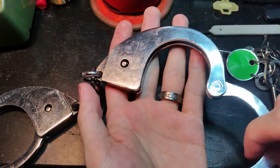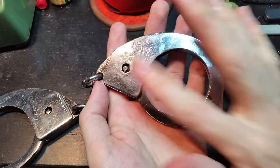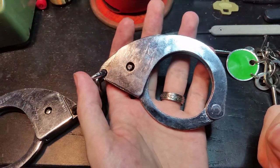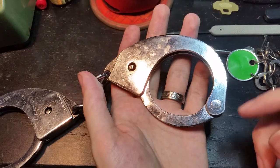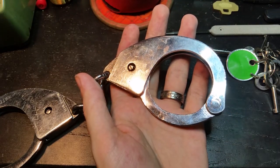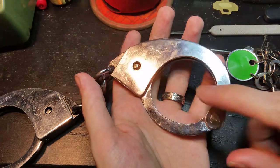But this at least got the British police forces familiar enough with swing-through designs that they did eventually adopt later models — the Hyatt 1970 and later the 2003, or as it's better known, the Speed Cuff.